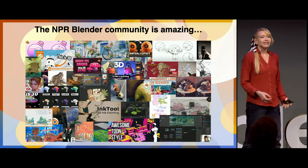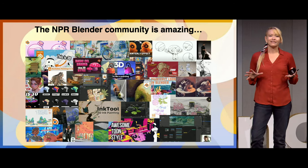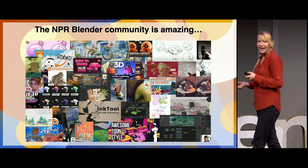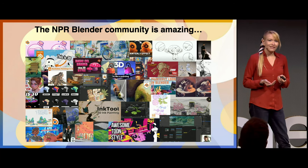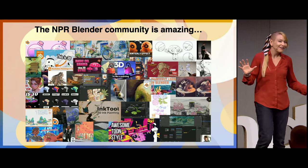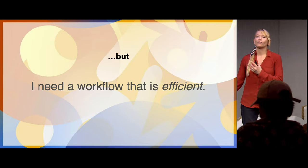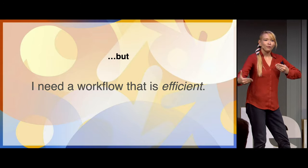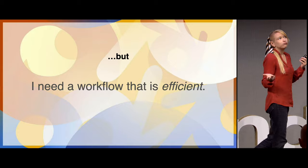The NPR community here is absolutely amazing — everything from Lightning Boy's Ghibli-style backgrounds to Sophie Gentak's animal portraits. I love Wu Chenqing's ink tools, but at the end of the day I cannot spend an entire day texturing a tree. I need a workflow that is efficient, because I want to work in the writer's room and iteratively help writers build their stories to see what is resonating and what is not working.